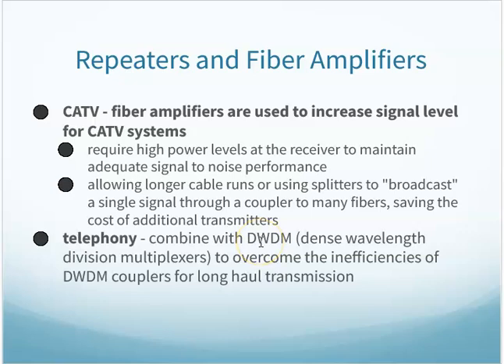Fiber amplifiers are used in cable TV systems to increase signal level — there needs to be a strong signal at the home to receive all those channels and data. Telephony will combine dense wavelength division multiplexing with fiber amplifiers to overcome the inefficiency of couplers for long-haul transmissions.